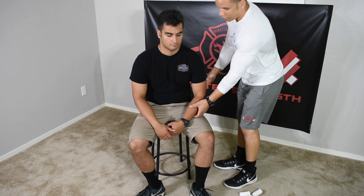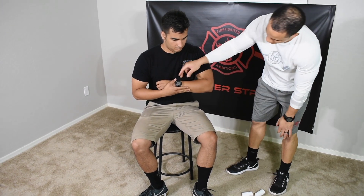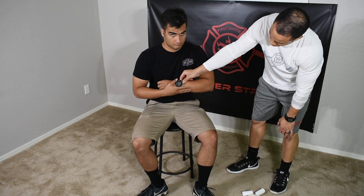BSI, scene safety. Sir, I'm going to have you hold this and stabilize it here. Maintain that for me. I'm going to assess for CMS. CMS functions are present and normal.